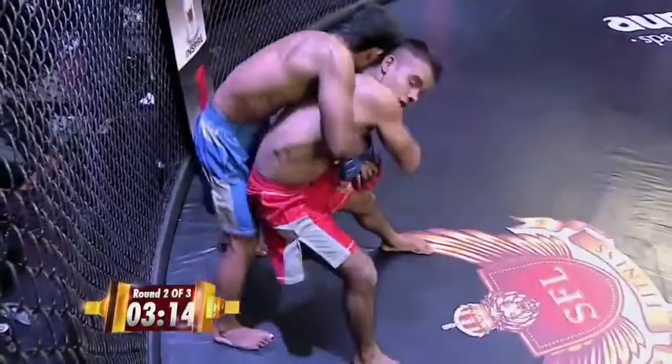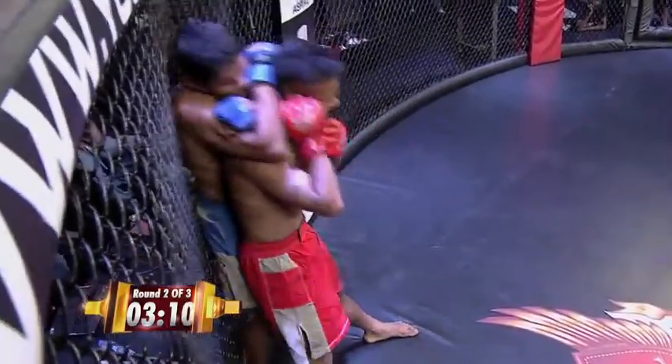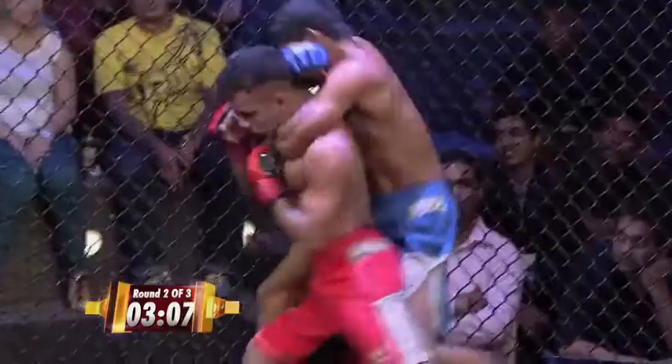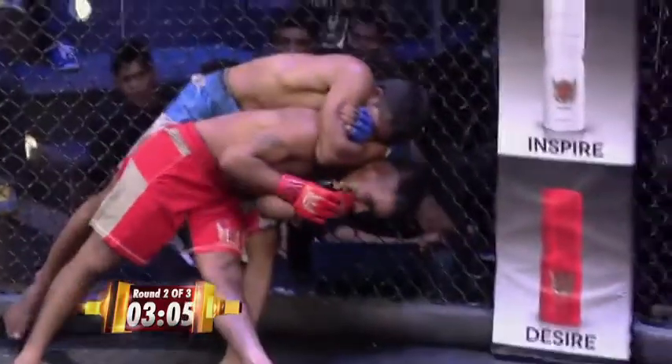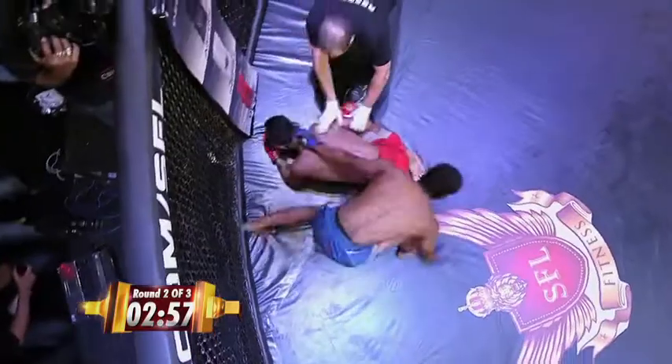Sachin trying to reverse position. Oh, look at this — standing rear naked choke attempt. He's got it cinched up. It looks tight. Sachin needs to be really careful here. This is a bad position. He's tapping! Wow — and Kapil wins!